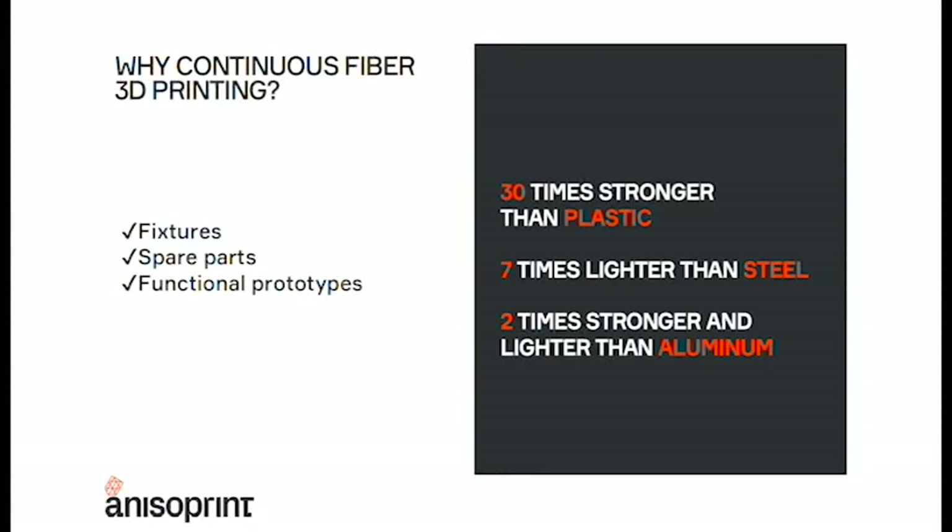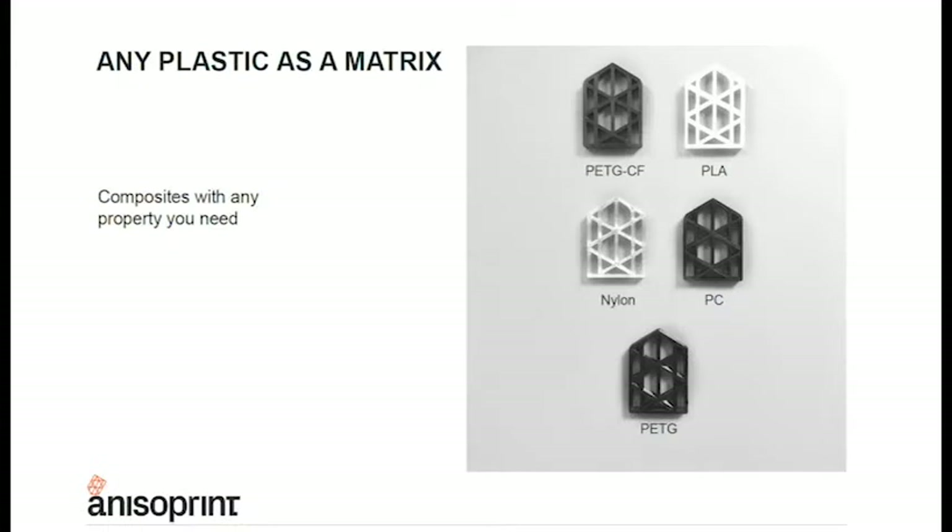So, why continuous fiber 3D printing? Here we can see some of the reasons — of course you can produce fixtures, spare parts, and functional prototypes. Due to the high accuracy and repeatability, you can also consider the machine as a production unit. We have the typical numbers: 30 times stronger than plastic, 7 times lighter than steel, and 2 times stronger and lighter than aluminium. These are some examples of the different plastics you could be using with Anisoprint, and as you can see in the pictures, you wouldn't even imagine they are reinforced with any kind of fiber inside.